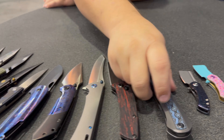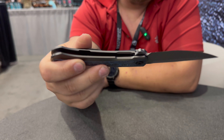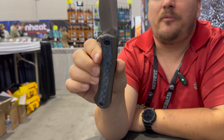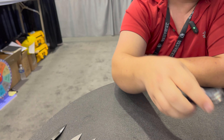Next we'll go to the Kratos with this beautiful blue fat carbon and Damascus blade. This is one I picked up off their table because it looked so freaking cool. They had it before and this is just a newer version of it — kind of fancy and beautiful.